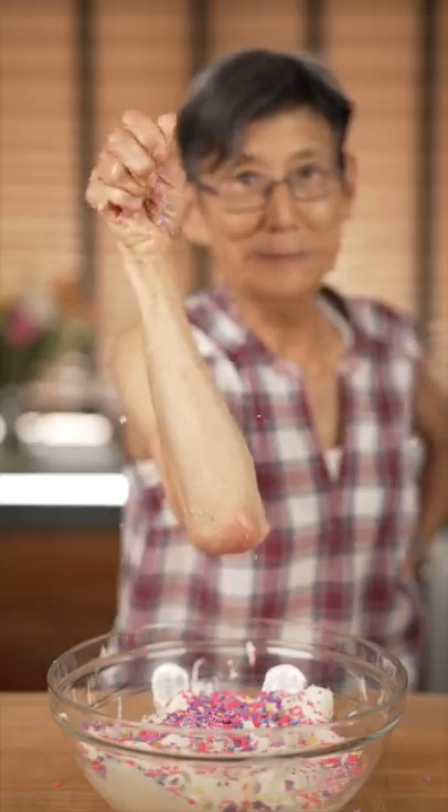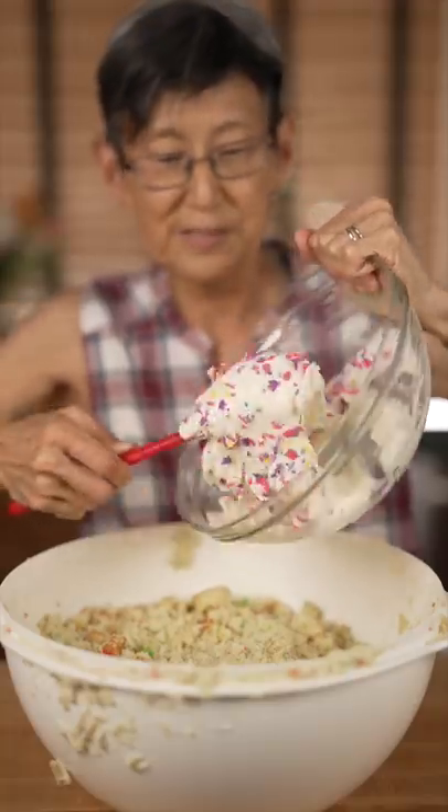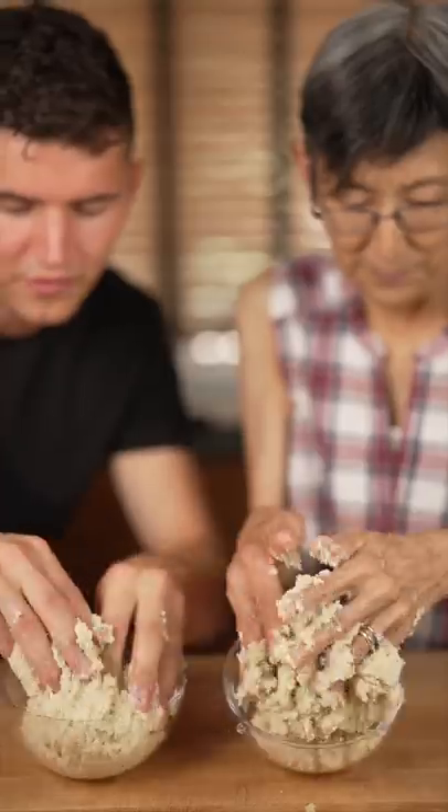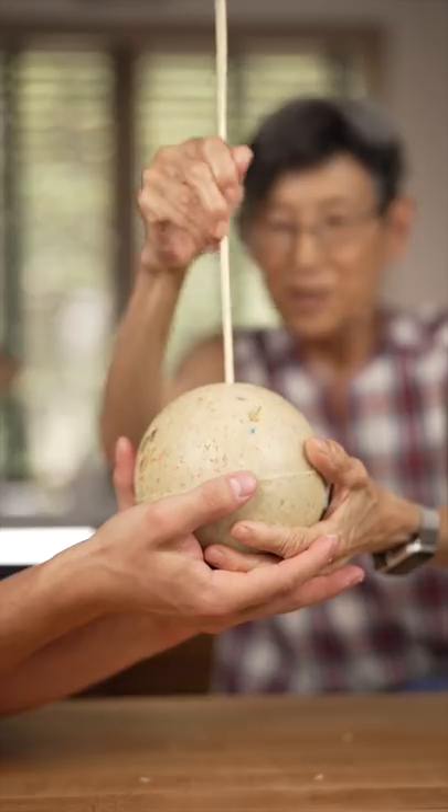Add in your frosting and sprinkles, then mix it all up. Fill up your molds, put them together, and melt the chocolate until it looks like this. Once it's frozen, add the stick.